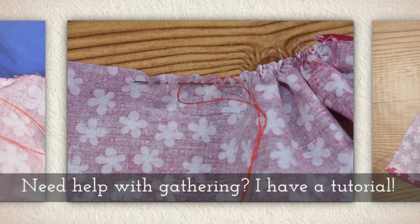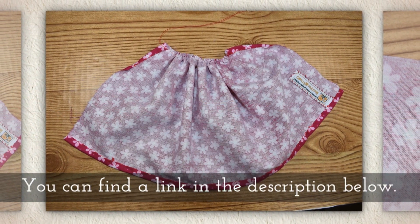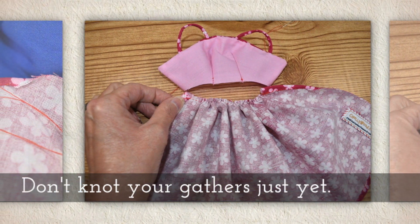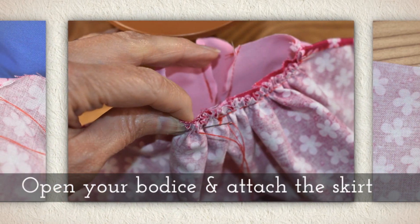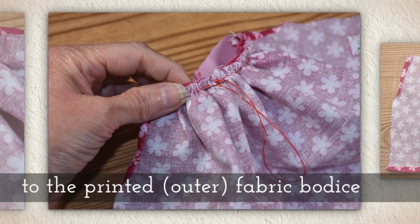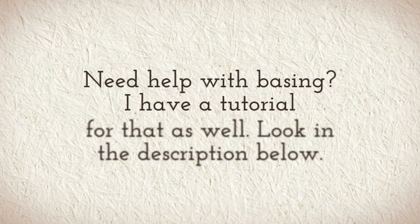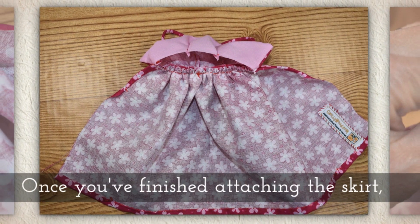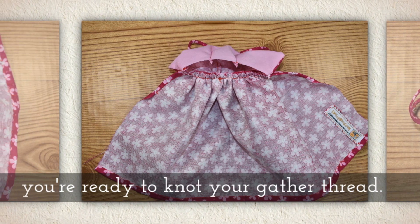Gather the unhemmed long side of the skirt. If you need a little help with gathering, I do have a tutorial for that — you can find a link in the description below this video on YouTube. Here's the key: don't knot your gathers just yet. Wait until you've basted the skirt to the bodice. Open the bodice and attach the skirt to just the printed outer fabric of the bodice using a baste stitch. Some of you may need help with basting and I have a tutorial for that as well — look in the description below. Once you've finished attaching the skirt you're ready to knot your gathered thread.